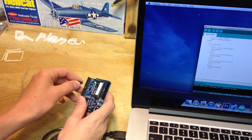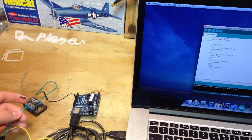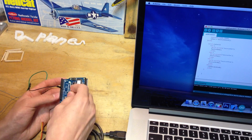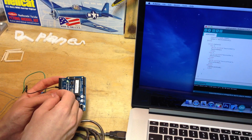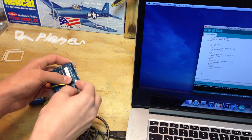I believe I set it up as — actually my bad, pin 12. I put the servo right there. And then I connect up the servo to the power.